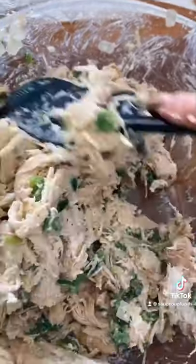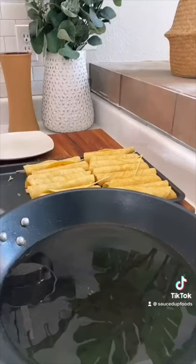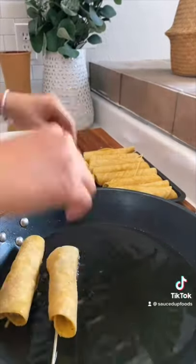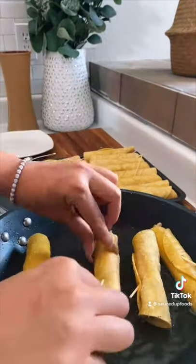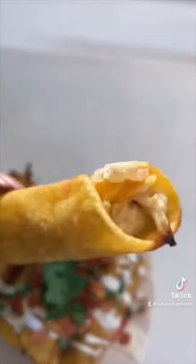We're going to heat up our tortillas because the warmer they are, the more malleable they are, so we have less chance of cracks. Heat them up, put your chicken in, and then we're going to use toothpicks to kind of hold them together. We're going to fry them. When they have their shape, you can pull them out. They were absolutely delicious and crunchy.